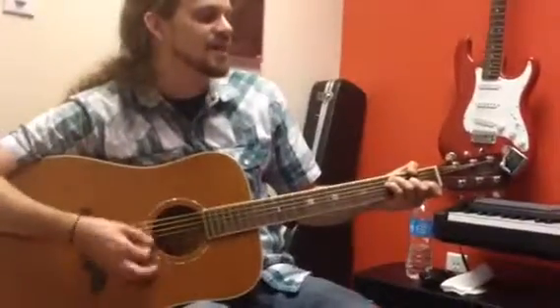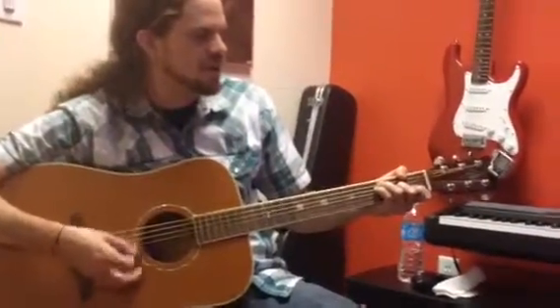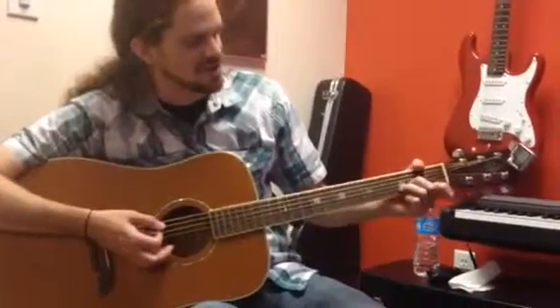Sixteen times. And then you're going to do a D minor. Sixteen times.